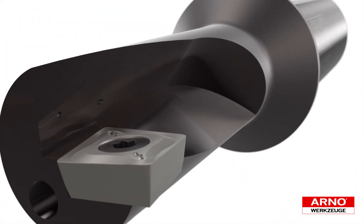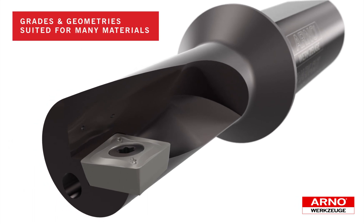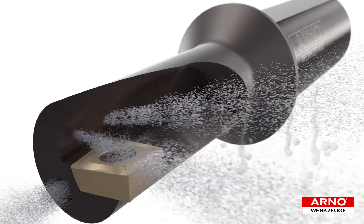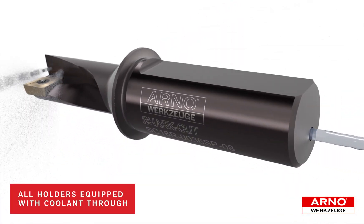The SharkCut platform features inserts that are peripheral ground and precision pressed in grades and geometry suited to machine a wide range of materials including aluminum, non-ferrous, steels, stainless steels, and high temperature alloys. Multiple coolant ports ensure excellent cutting edge immersion and chip evacuation.